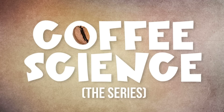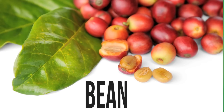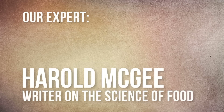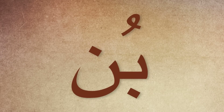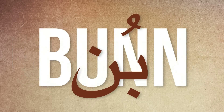Brewing coffee is a very lengthy and never-ending science project. Coffee is the roasted seed of a coffee fruit. It got the name bean — the Arabic word for raw coffee in general is 'bun.'